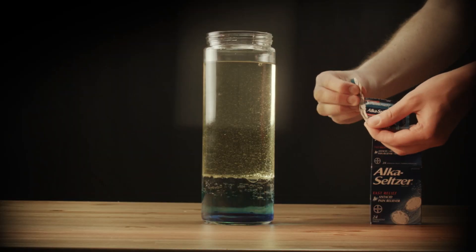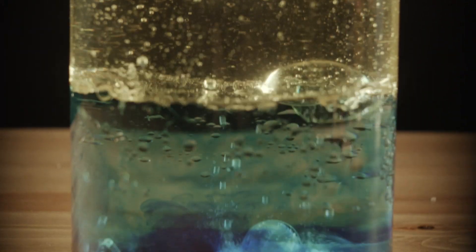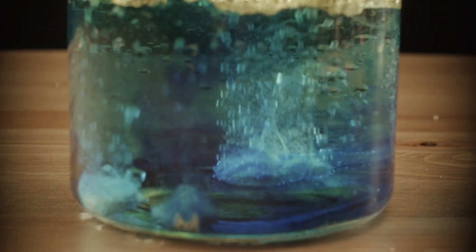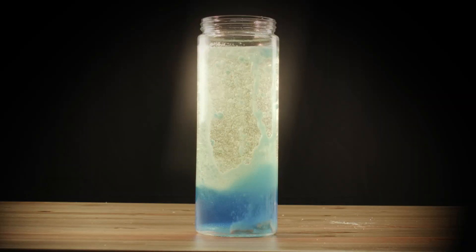Then toss in a few Alka-Seltzer tablets. Break them up for better results and watch it go. The tablets bubble the colored water up into the oil, creating an exciting and colorful display.